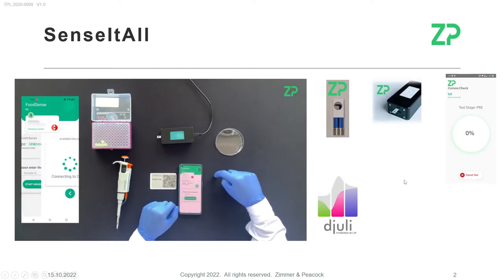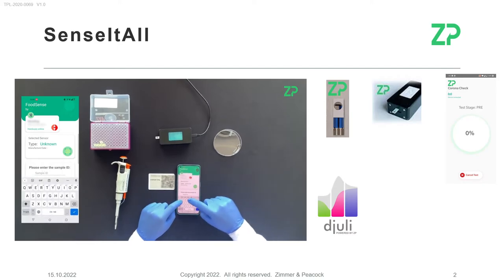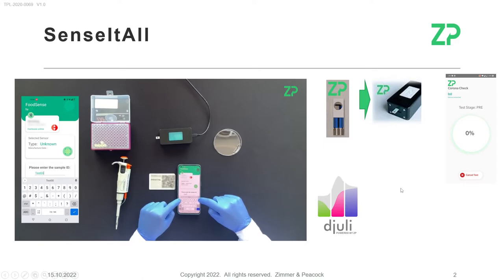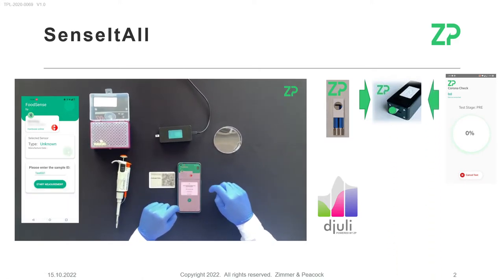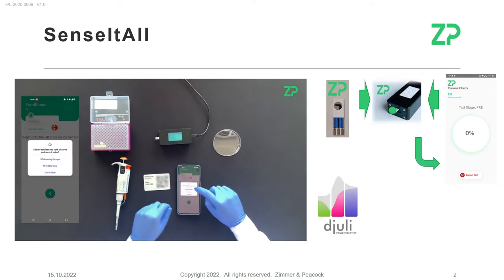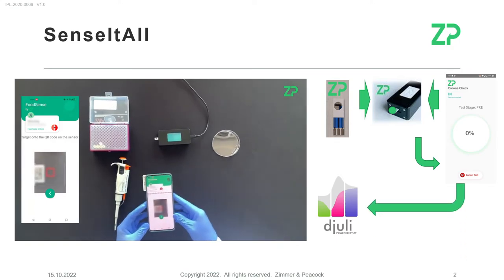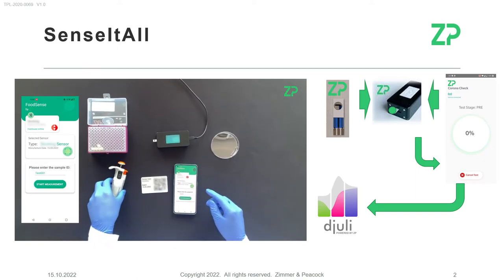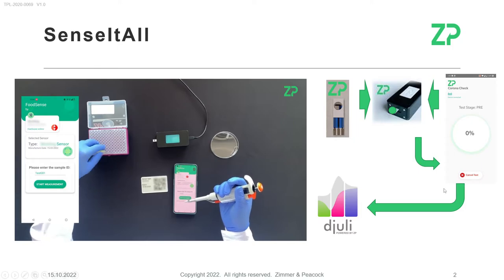We're putting samples of whiskey onto the sensors. The app is telling the sensor what to do, and the sensor — and therefore the meter — is giving the data back to the app, which then passes the data to the cloud system called Julie.